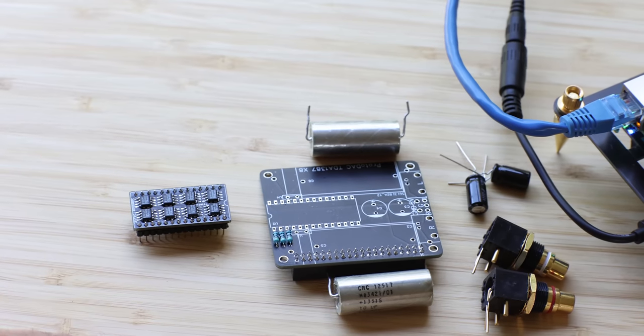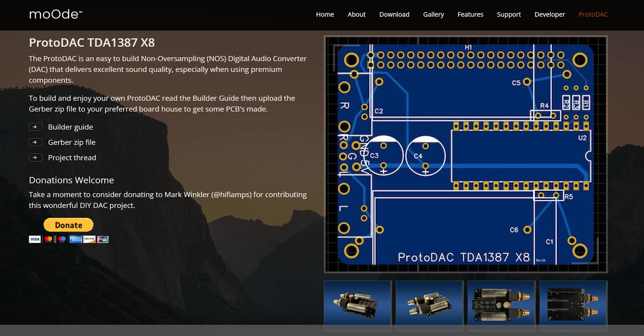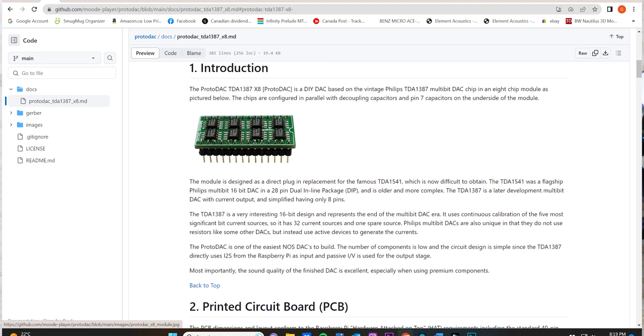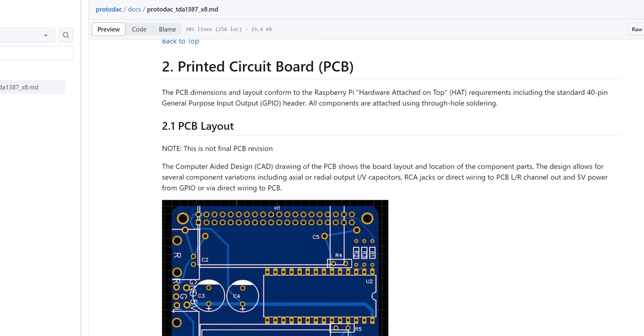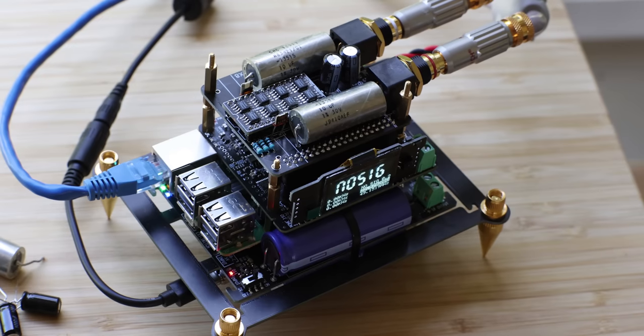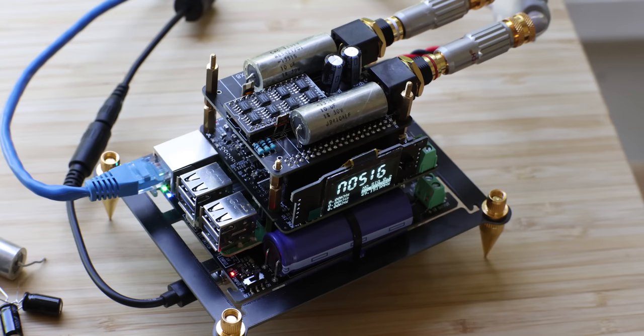I'll put a link to all the information on how to assemble it. Mark has a very elaborate site that Mood Audio agreed to host, explaining everything in detail. There's also a forum with a whole lot of people who love this system — you can join and ask questions. And like I said, he's not charging anything for all this information. If you have a Raspberry Pi lying around, you really want to try it — you can source all the parts for less than $30.